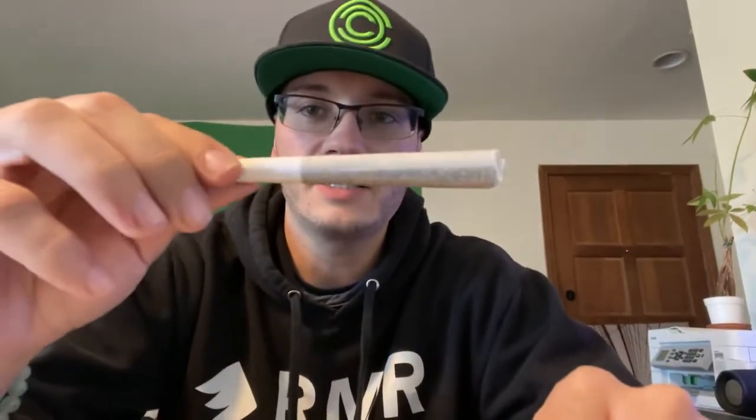Alright, here we go. You guys already know the deal for these pre-roll reviews: one hit, we talk about it; two hits, score out of ten. This is a fatty — look at the size of this pre-roll right there. Got a really great taste, the Mamba 24.